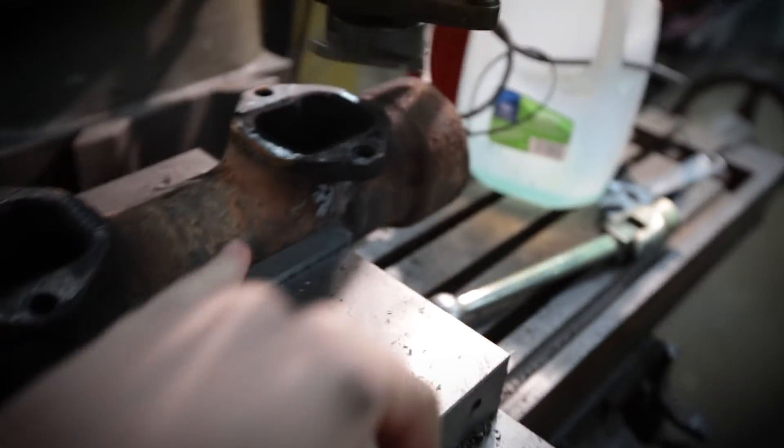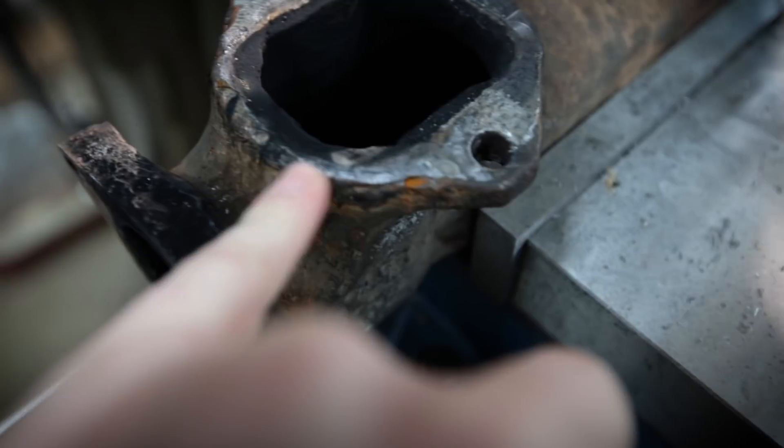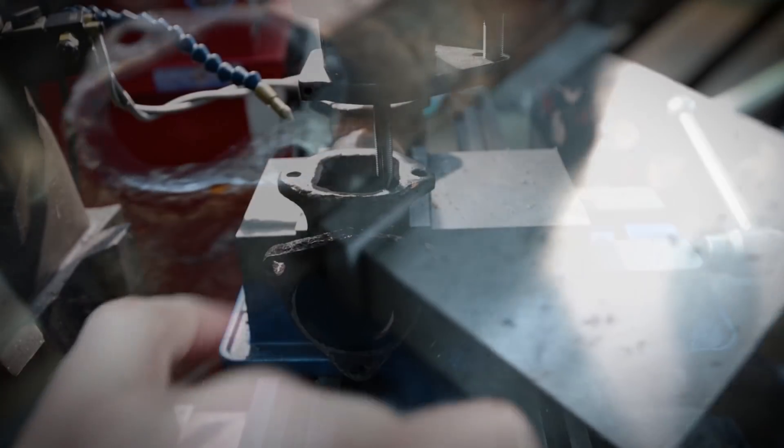So I gave up on the end mill idea here. It was going great until I got to over here where that guy welded this. I don't know what rod he used to weld this with, but it is hard and it just killed the last of my end mills.